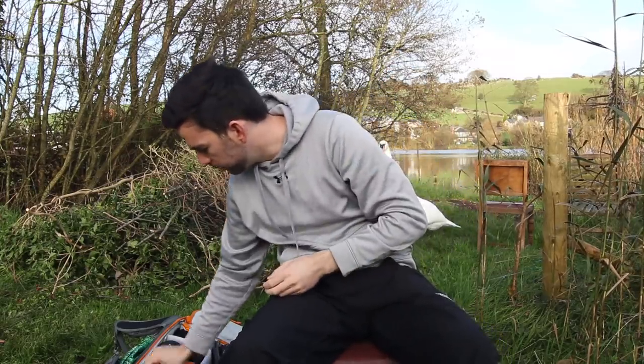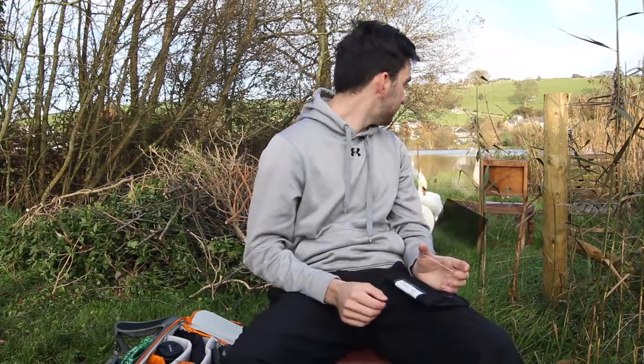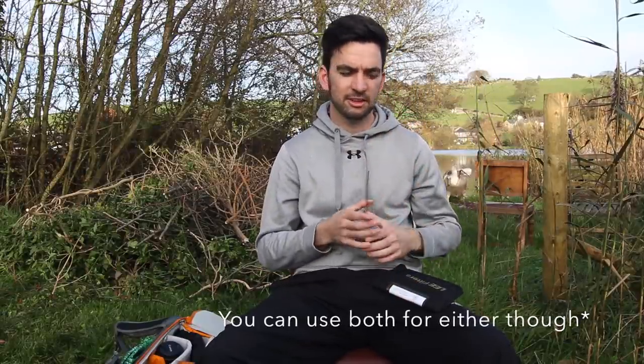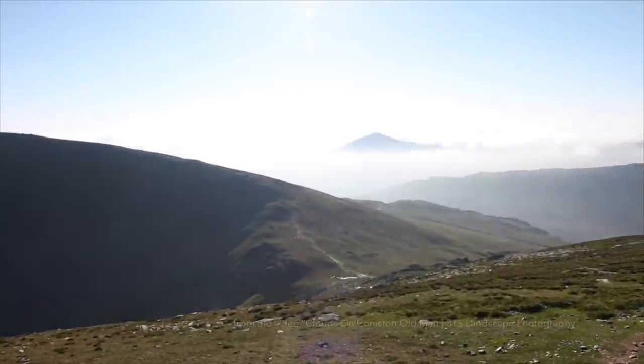If you're using ND grad filters — like this one here — it's dark at the top and graduates down to clear. This is a two-stop soft, so it's two stops darker at the top, and 'soft' means the graduation is soft. You do also get hard ones, which is just a straight line. Soft grads are good for mountain ranges where the horizon is up and down, whereas hard ones are good for seascapes.